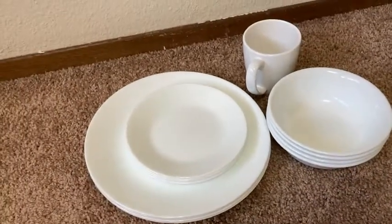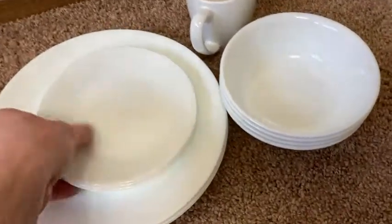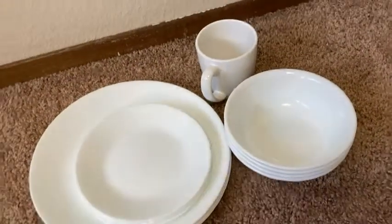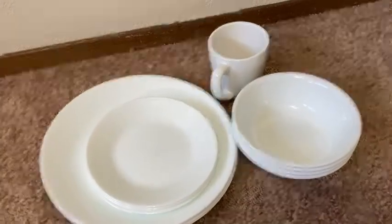If you're looking for some new dishes because yours are old or it's just time to upgrade, just decide what variety you like. I don't think you can go wrong with a brand like Corelle. Take care.